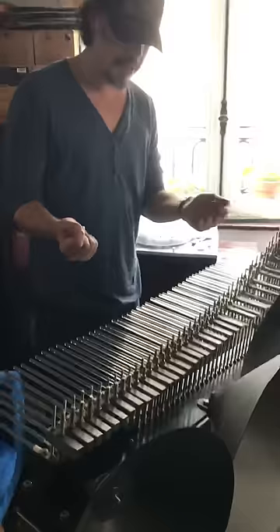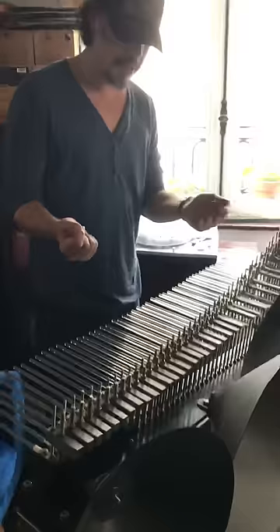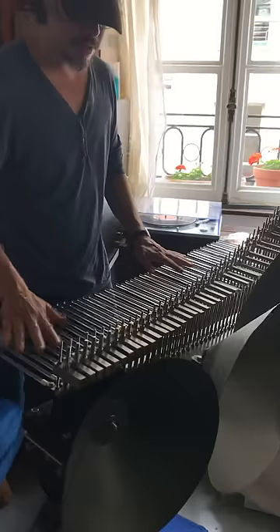It works with water. I put water on my finger and I have to touch, put pressure on the glass rods, and the sound is then amplified by this.